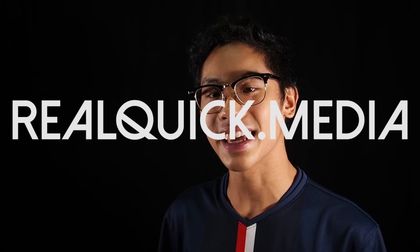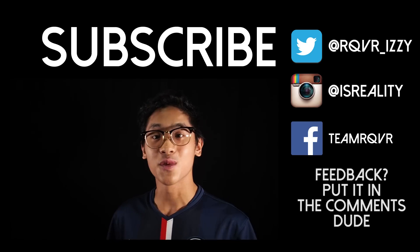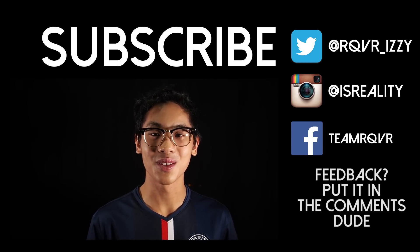After many frustrating hours of work and a lot of personal funds, the website is finally up. It'll have all the reviews, vape logs, giveaways, and advocacy info all in one place. Check out realquick.media — no .com. I did sink a lot of time into it, so it would mean a lot if you guys checked it out. Feedback is appreciated. Don't forget to like and share this video, and I'm going to go work on that DNA 4-year review. Cheers!